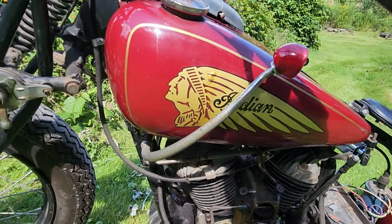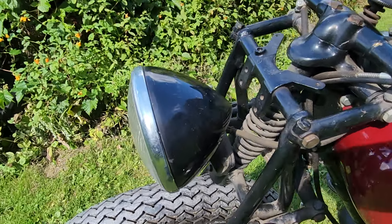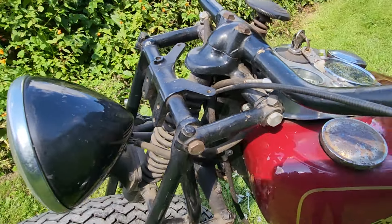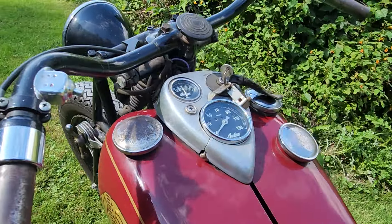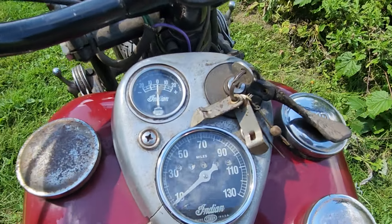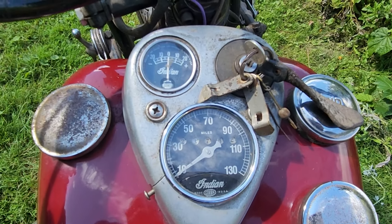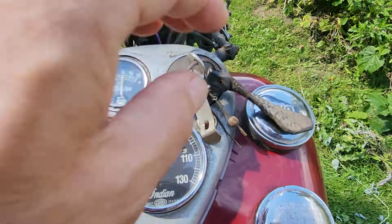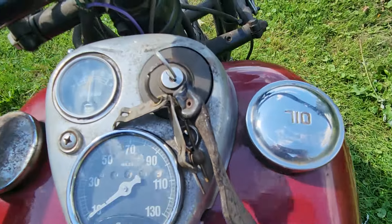Tank shift on the left side. Girder front end. A real Moto Light headlight. Missing grips — that's easy enough. Traditional dash with the speedometer in the middle, the ammeter up top left, and ignition on the right. Gas on the left, oil on the right, front and gas in the back.